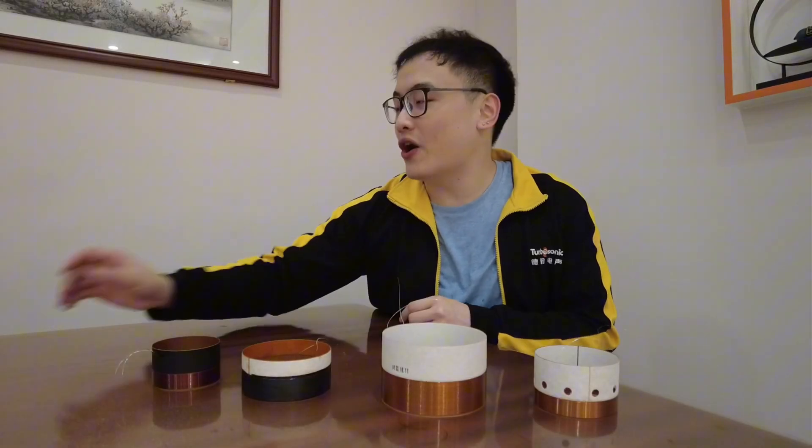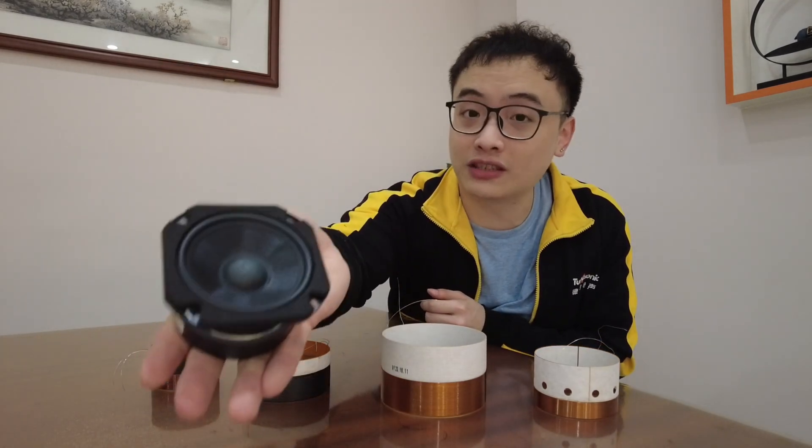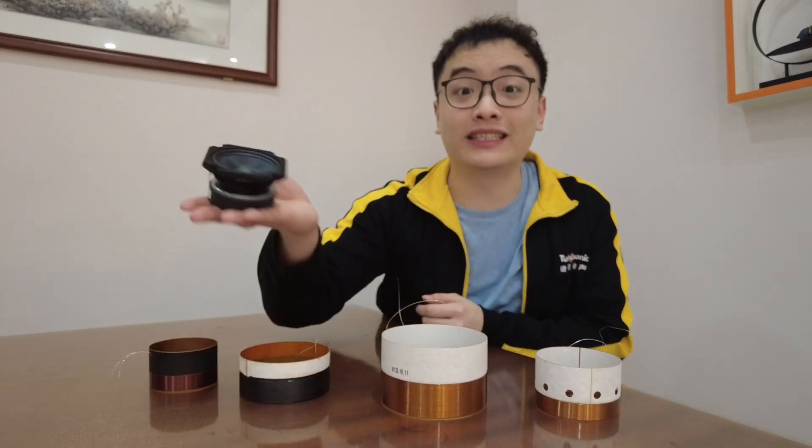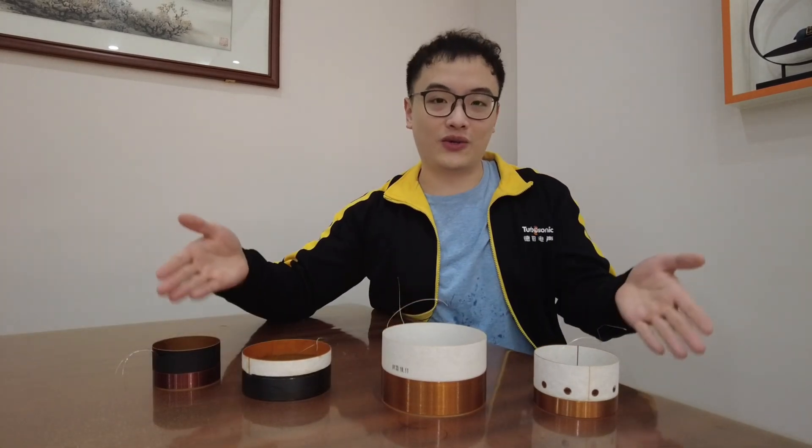Hi, welcome back to TurboTynamic Curiosity. This is Tim. I know I have been mentioning that we are a manufacturer for professional speaker life all the time. But today, we are not going to talk about any of our speakers, but the heart of the speaker — the voice coil.